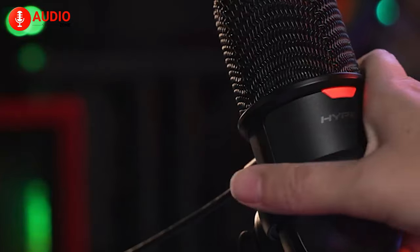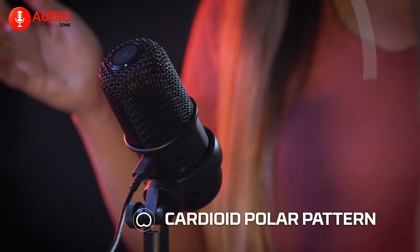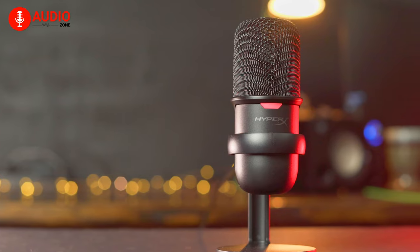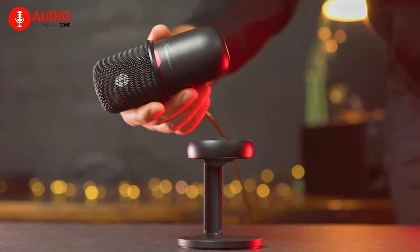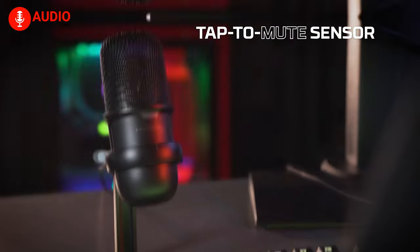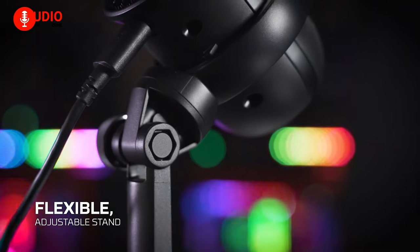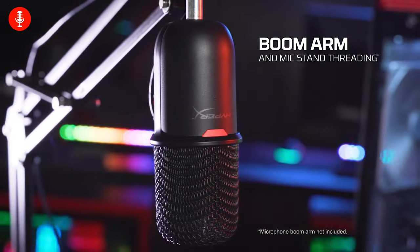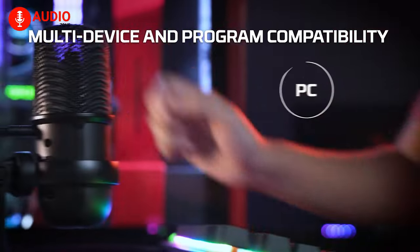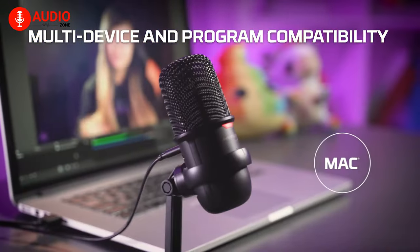One of the standout features of the HyperX SoloCast is its cardioid polar pattern, which picks up sound primarily from the front of the microphone and rejects noise from the background. This means that your voice will be much more natural and clear, eliminating all sorts of background noise while you're streaming. Additionally, it features tap-to-mute sensors with an LED indicator, which allows you to mute your microphone with ease and indicate whether you're muted or not. Overall, the HyperX SoloCast is an excellent budget microphone that delivers high-resolution recording with high-quality sound and features, making it an excellent choice for streamers.